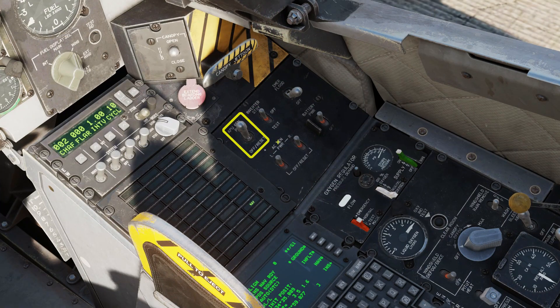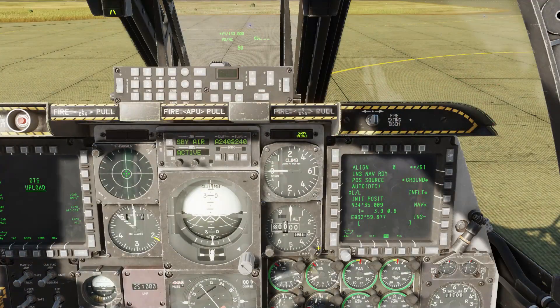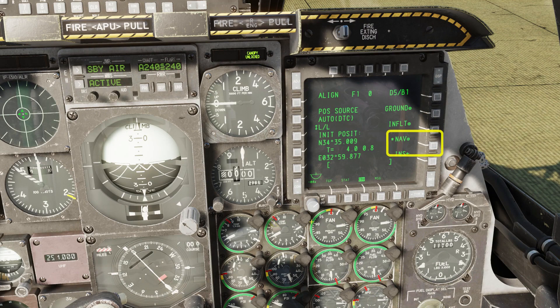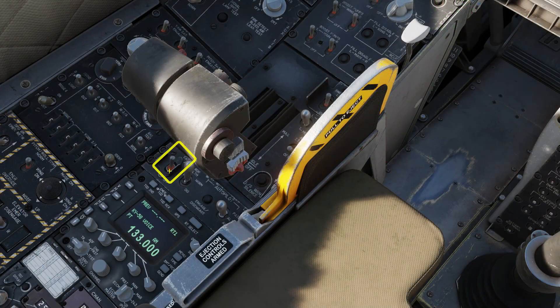Turn off the APU generator and then the APU itself. Now we just have to wait for INS nav ready to start flashing — shouldn't take long now. There it is. Set the steer point mode to flight plan, INS mode to nav, then push the EGI button.